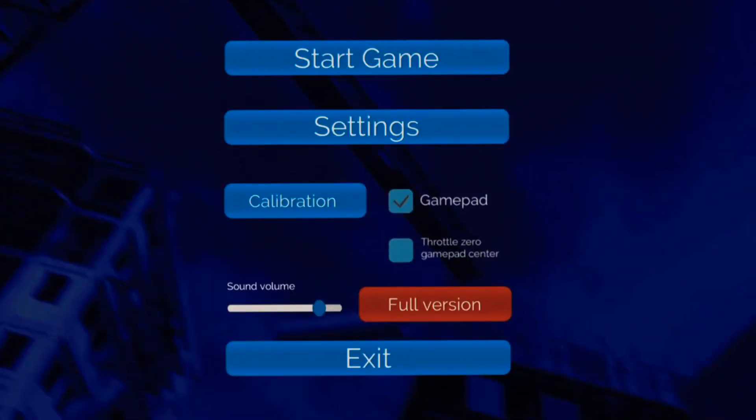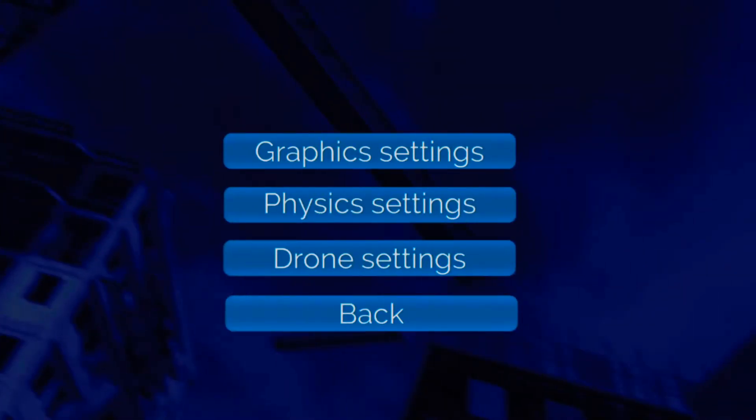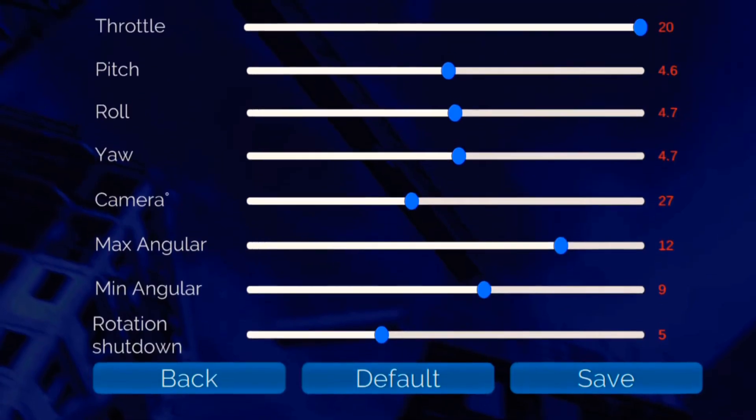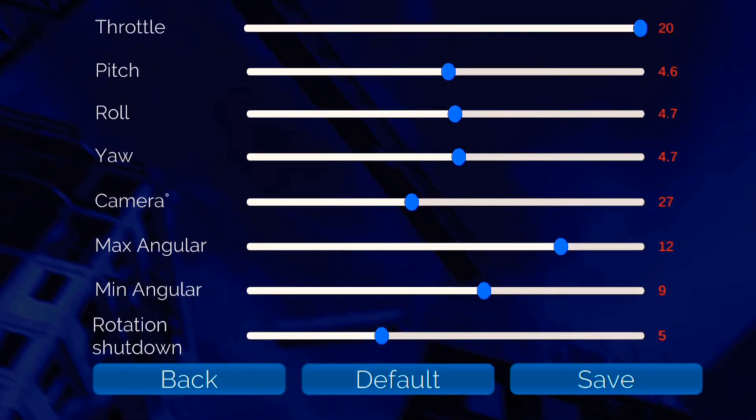Now the last thing you want to do is make it fly right. Go into settings and go to physics settings. Here's the biggie: air resistance and gravity. Just think of air resistance as your speed, your simulation speed. If you set it how I've set it, it will feel like a real drone. Gravity is like your hang time — minus 19 to 20 I've found to be right. And the last one is your throttle: put it up to 20. Your pitch and roll — that's what I found good. The rest, just leave as default.